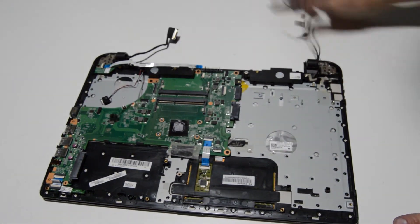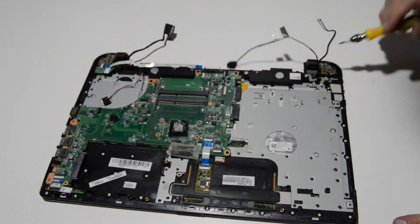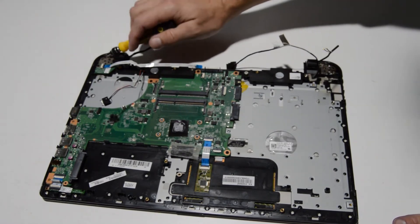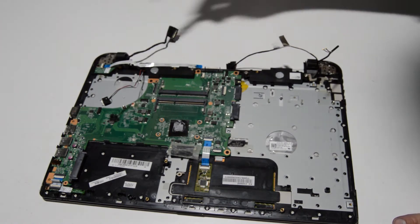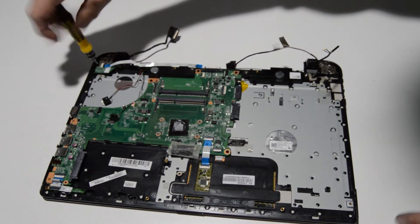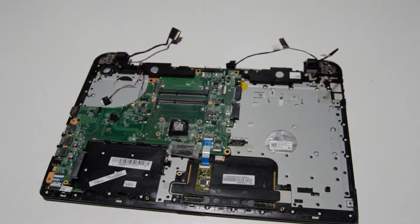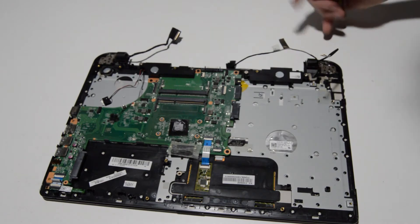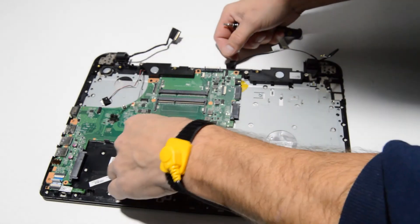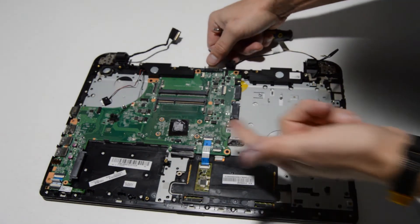Once the display cables are disconnected, to separate the two we just need to remove the screws for the hinges. But for now we're going to remove the power button and get ready to remove the motherboard by removing the ribbons that remain.